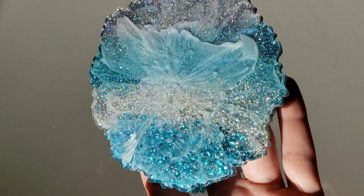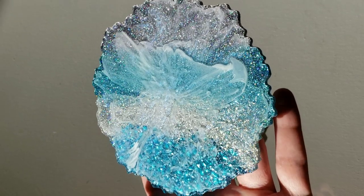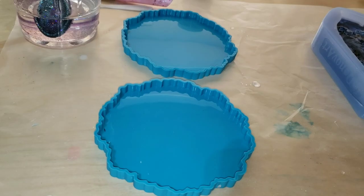Hi everyone, it's Tish with Nap Time Creations. Welcome back to my channel, or welcome to my channel if you're new — don't forget to subscribe. Here's a sneak peek at what we're going to be making today: we're going to be making some more Milky Way resin coasters, so let's jump in and get started.